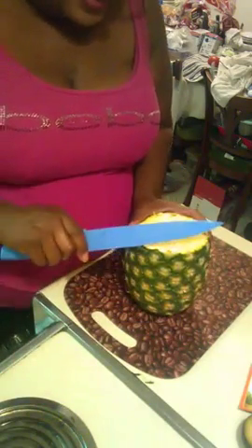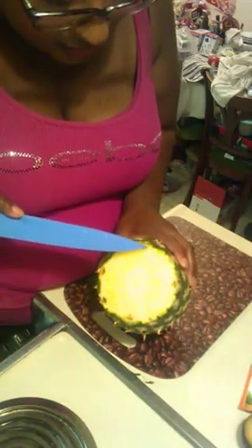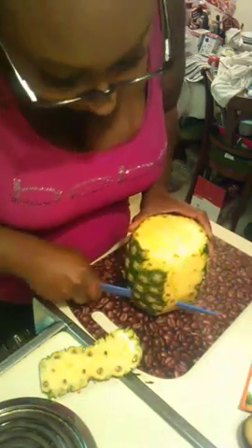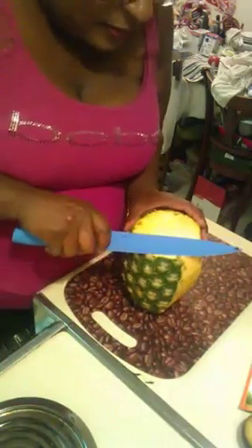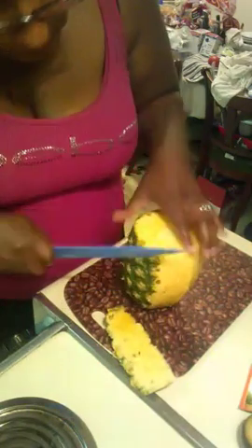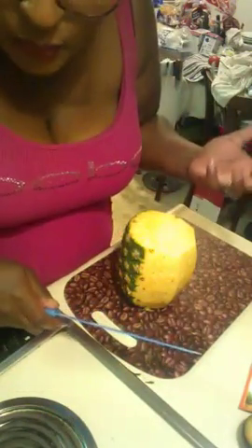Now you want to set it up straight and cut around the outside. See inside where it has these little brown notches? You want to cut those off too. Take your knife and go all the way around. Notice I did not cut the bottom - only cut the top first. Go all the way around your pineapple. This smells amazing.